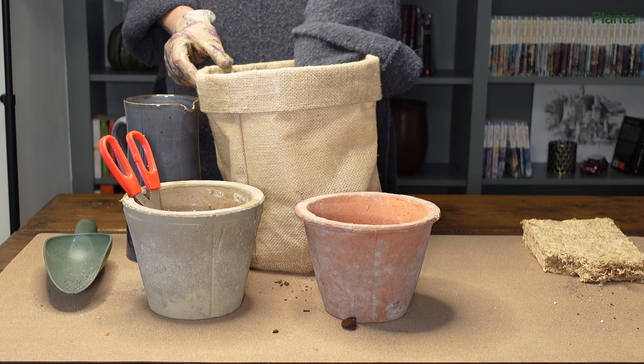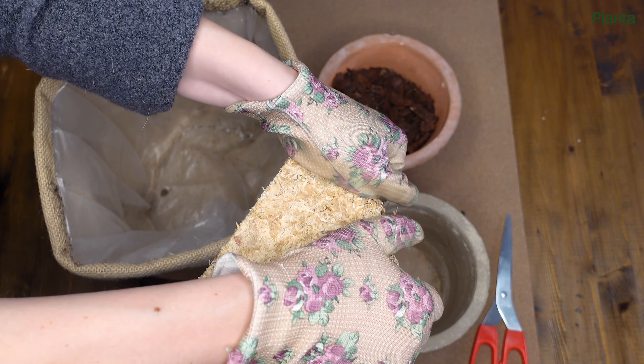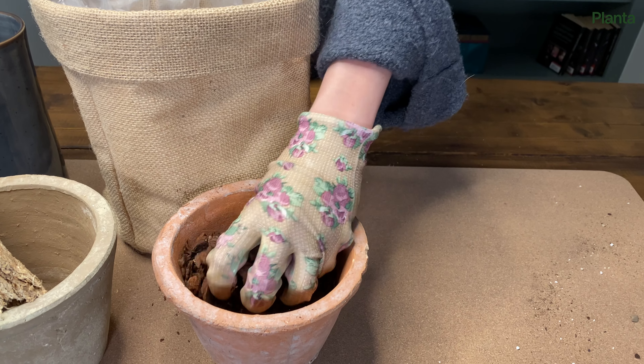Most orchids don't actually need soil to grow, but rather need a light mix with ample air pockets and good drainage. Every mix you'll find for purchase is unique and you can even mix your own. In this mix we're just using sphagnum moss and bark.